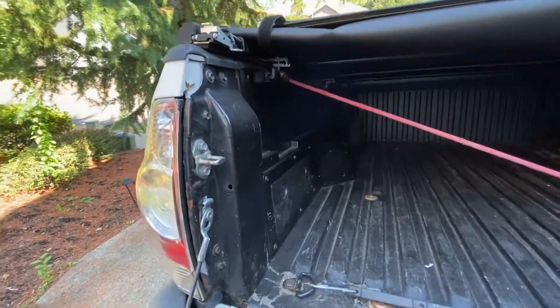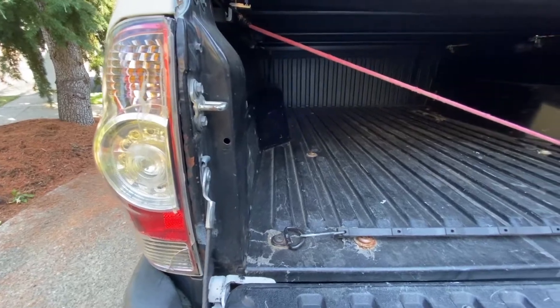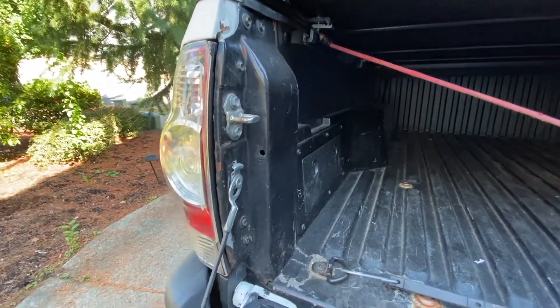By the way, if you're not subscribed yet, consider subscribing — that would help me a bunch. Leave a thumbs up, like the video, and comment below if you have any other questions about the truck or about the tail light.